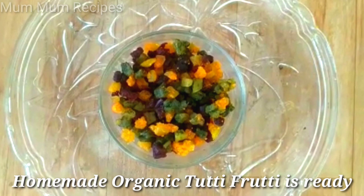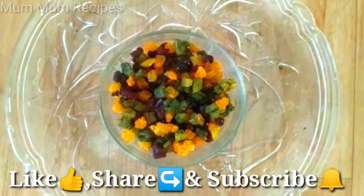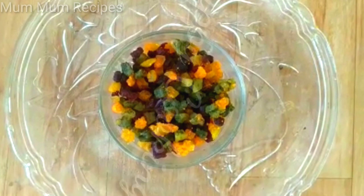If you like this video, please like, share and subscribe. Don't forget to subscribe to our channel. Thank you for watching. Happy Cooking!